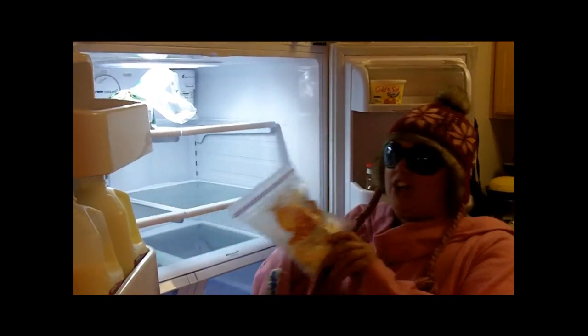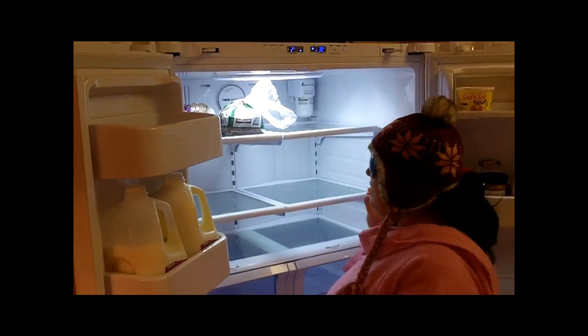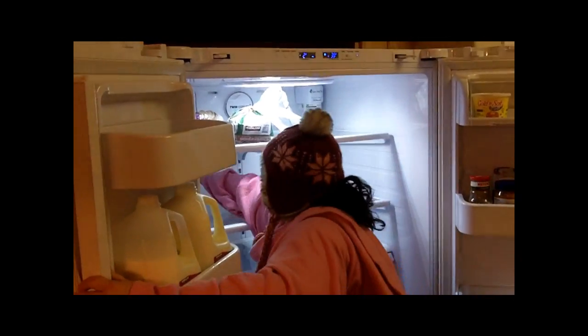Look at the doors — two gallons of milk right there, some peanut butter, salsa, and then Brian's things called cheese curds. I don't know anything about cheese curds but they're in there.